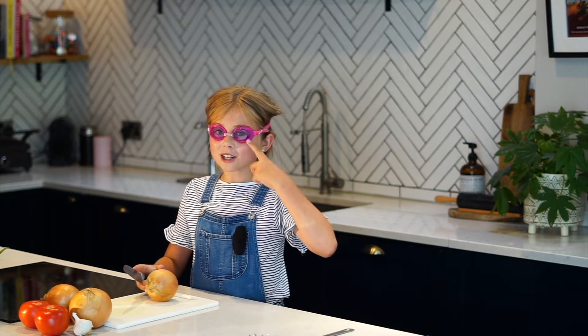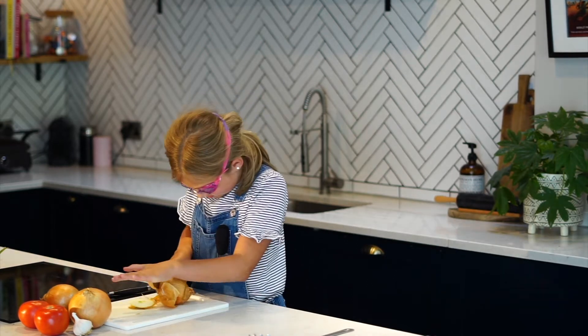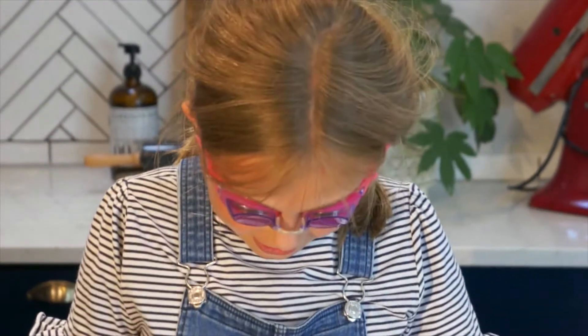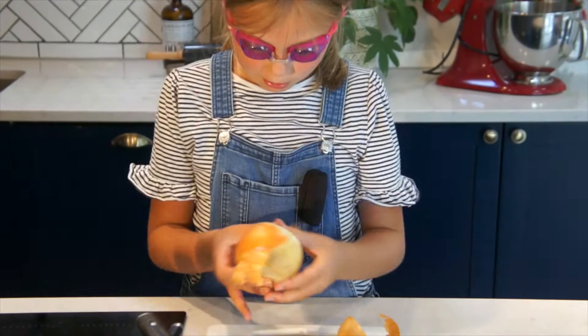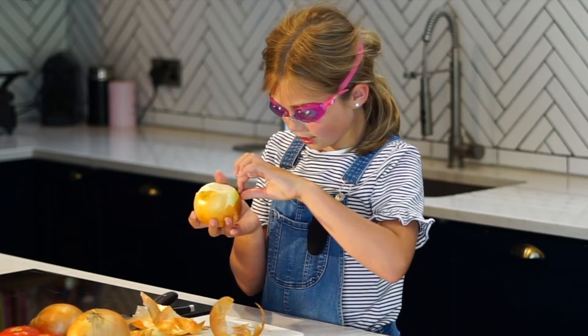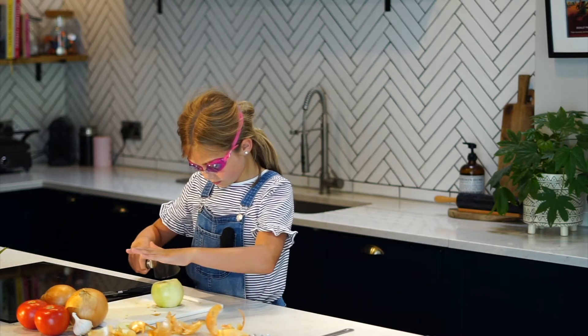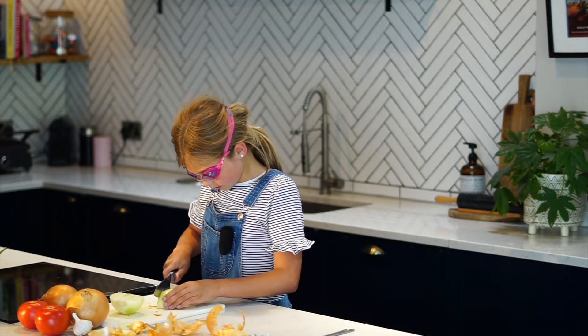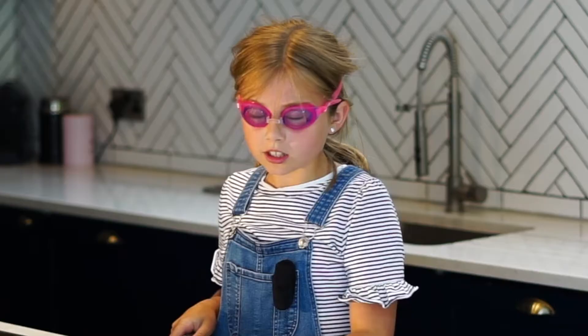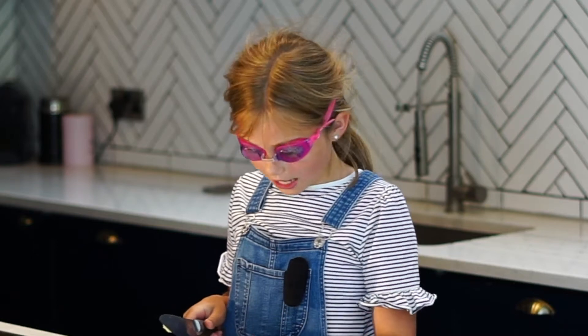While my tomatoes boil I'm going to chop my onions. Thanks buddy for the top tip of wearing goggles when you chop your onions because onions make you cry. It worked! Now we need to peel our onion. I can smell the onion but I'm not crying. So now we need to chop it in half and chop it into slices. Make sure you don't chop your fingers off. These are big onions so it might be worth getting an adult to help.